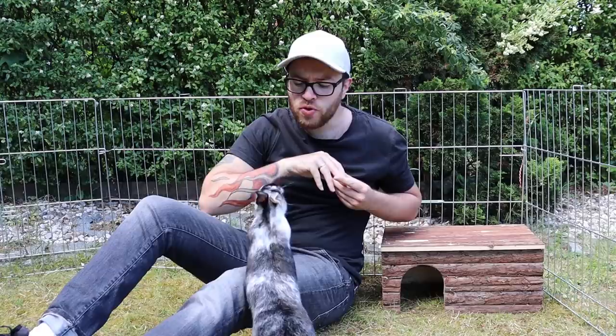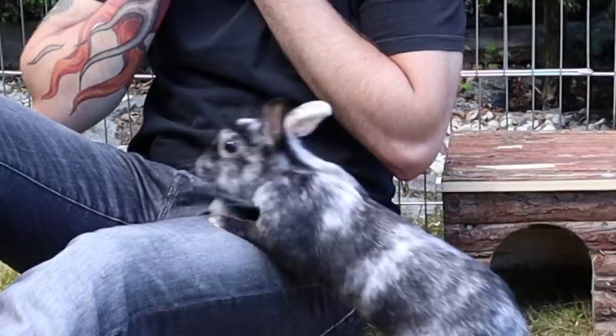There we go, we got some treats for you. Yes, we got some treats for you, but we're only going to give you the treats if they like the video. They have to like it — you have to like the video right now if you want them to have treats. We'll wait.